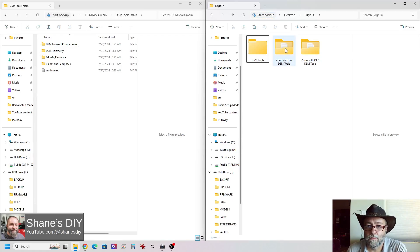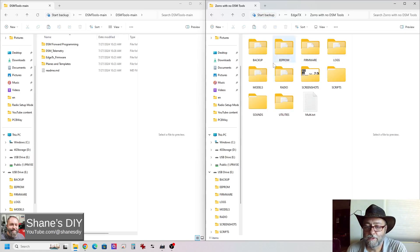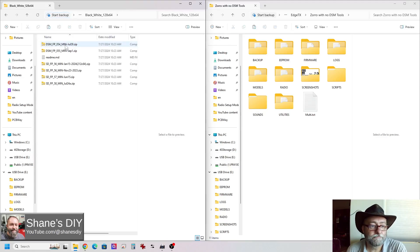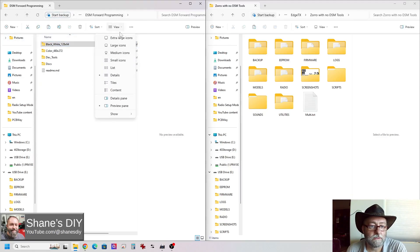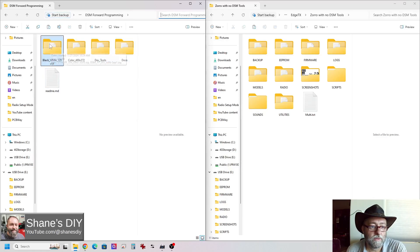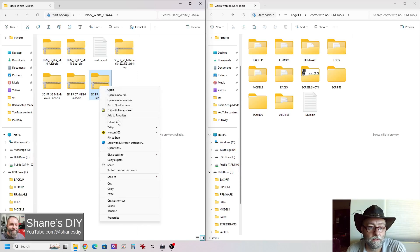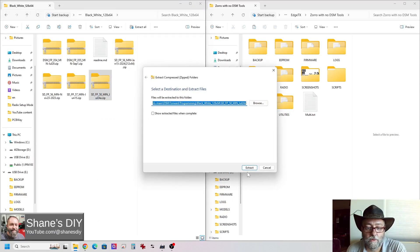Now let's start with the Zorro that does not have the tools on it. Let's pretend this is my radio. I'm going to go to forward programming for starters. Now this one is a black and white, 128 by 64. Here's version 5.4, 5.5, 5.6, 5.7, 5.8. For the black and white smaller radios, there are two files for the forward programming script. So 5.8 is our newest one. Let's right-click on that, extract all. It's going to ask if you want to rename the folder — I usually just do no.